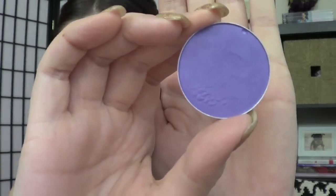The next step is I'm going to go ahead and apply a matte soft brown color as my transition color. It just makes it more of a smooth transition between all the colors on your eyelid and the colors that go in your crease up to your brow.